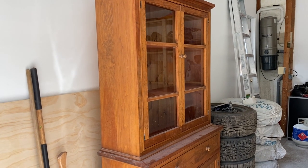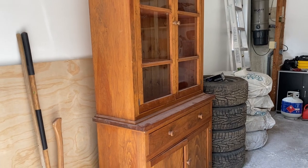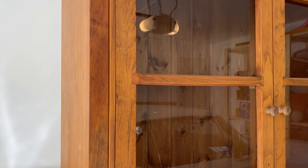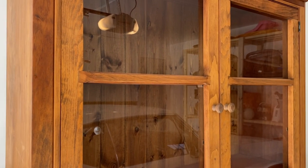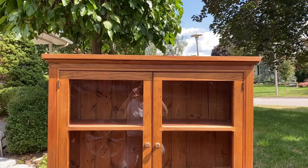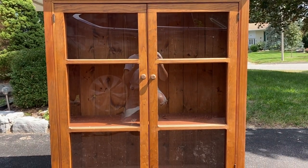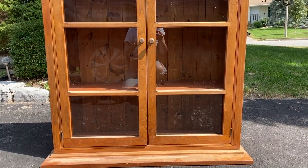Like all my furniture flips, let me start by showing you what I'm working with. This is a pretty classic china cabinet unit that is made up of two parts: the base and the glass door top portion. These pieces separate for moving purposes, so I'm simply going to use the top portion for my flip today and I'll save the bottom for a future DIY.